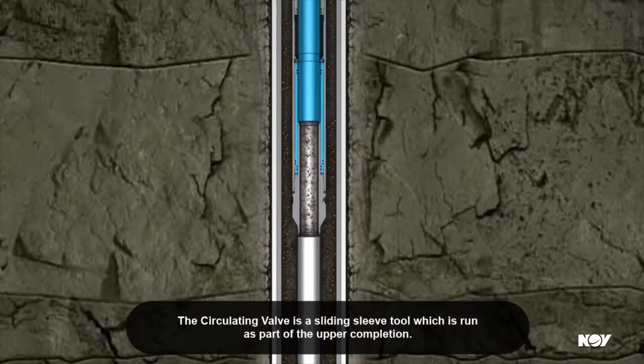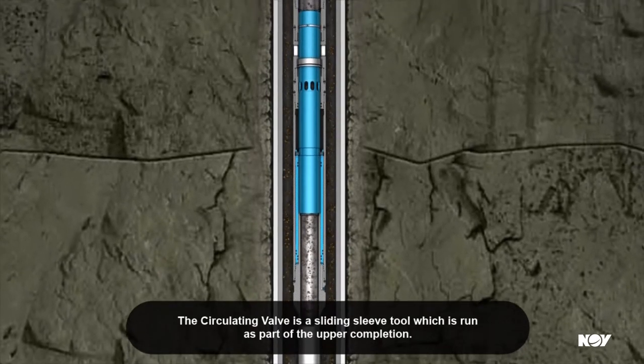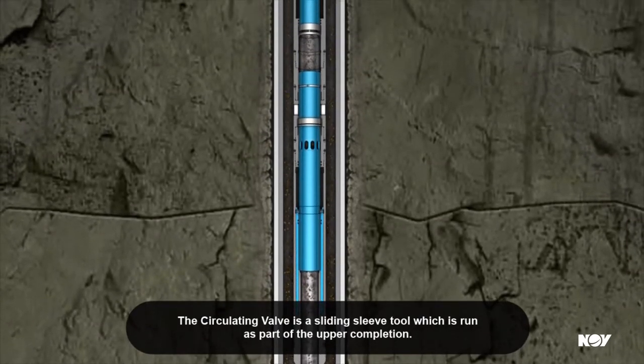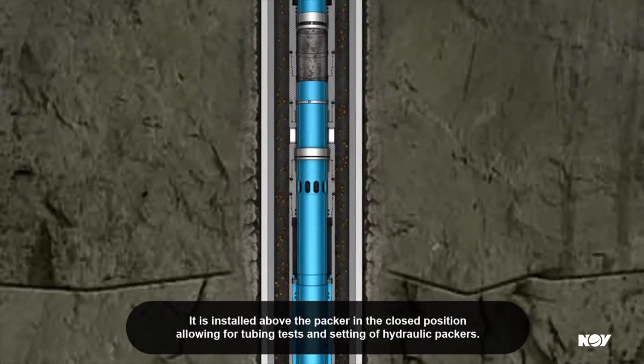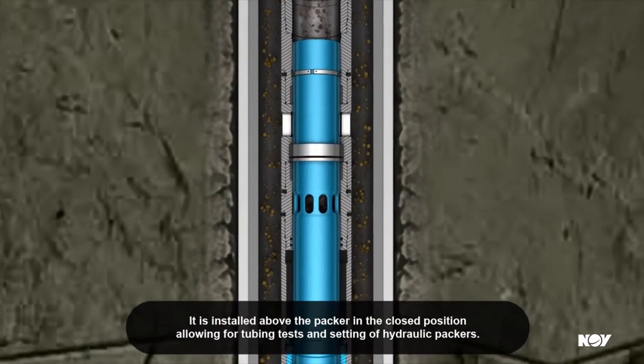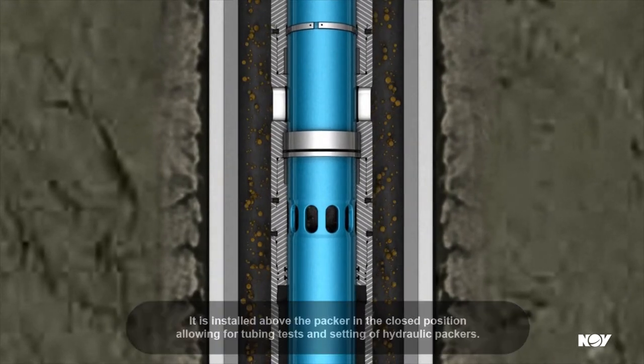The circulating valve is a sliding sleeve tool which is run as part of the upper completion. It is installed above the packer in the closed position, allowing for tubing tests and setting of hydraulic packers.